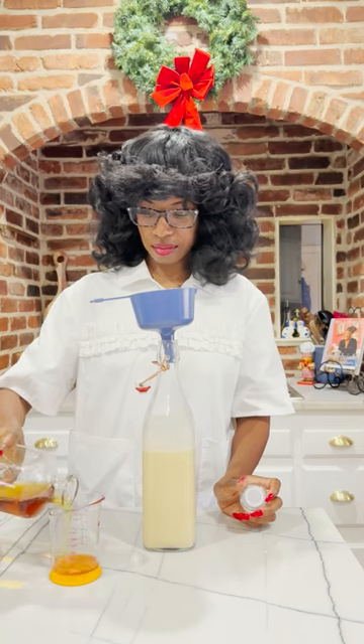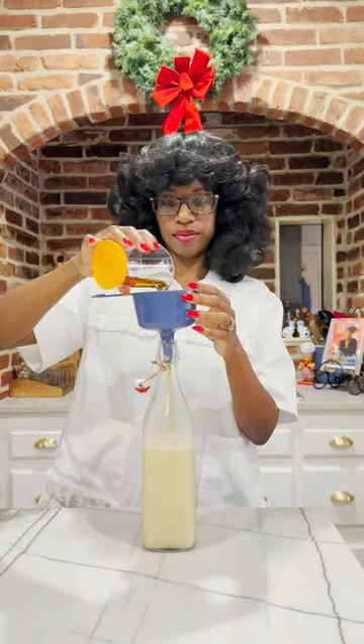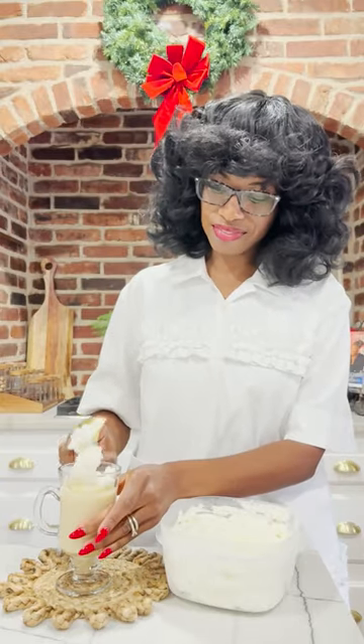Freeze for 2 hours. Now, if you like the adult version, I find bourbon in the rum holds better.